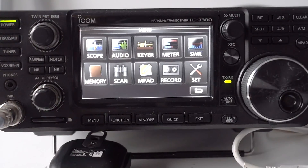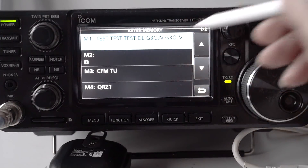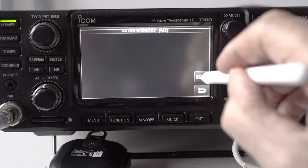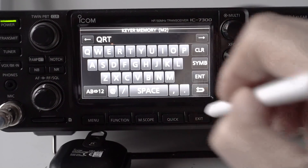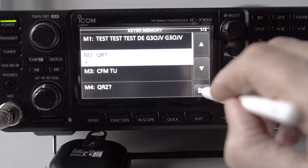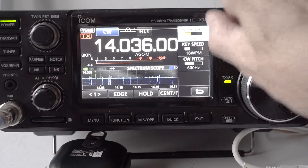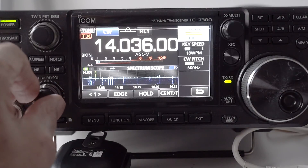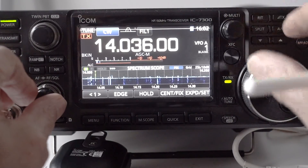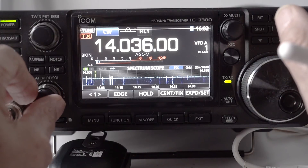We've got one more thing to do. Go back into the Keyer edit screen, select Memory 2 — which is blank — press Edit, and insert the letters QRT. That's all, just QRT. Enter that to save it, then come out of the system. Now we're ready to go live. Increase the power back up to normal level. QRT is going to be the end of the message, meaning that after we've sent the test message we are closing the station down, so nobody comes back to us.